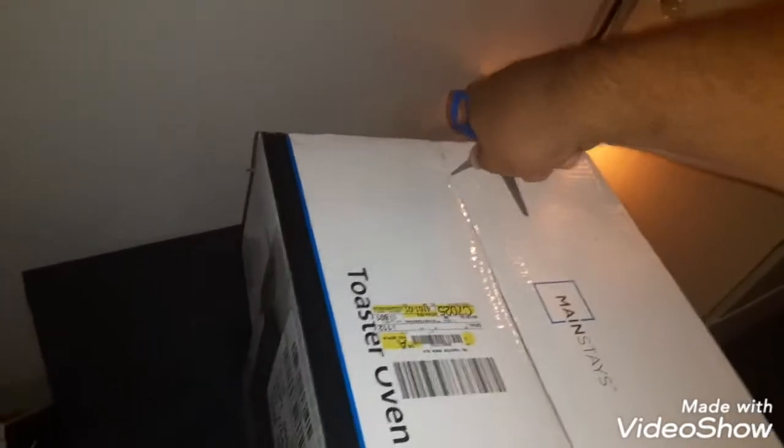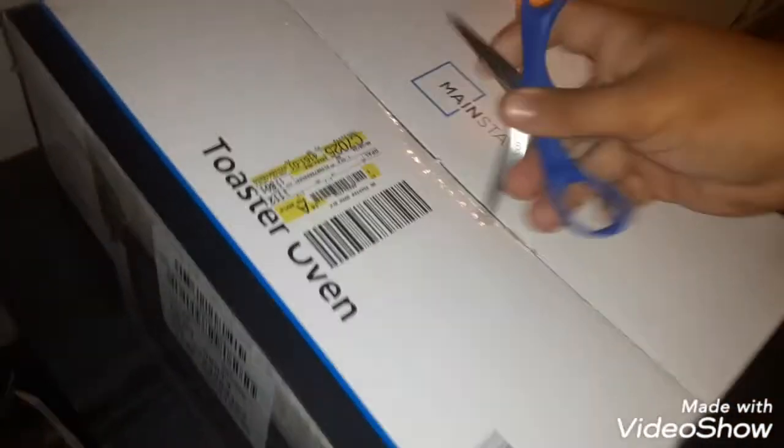Let's open it up and review it. Like, subscribe and share, check out links in the description, and subscribe to the channel — Jared333. I got mine for only 20 bucks at Walmart.